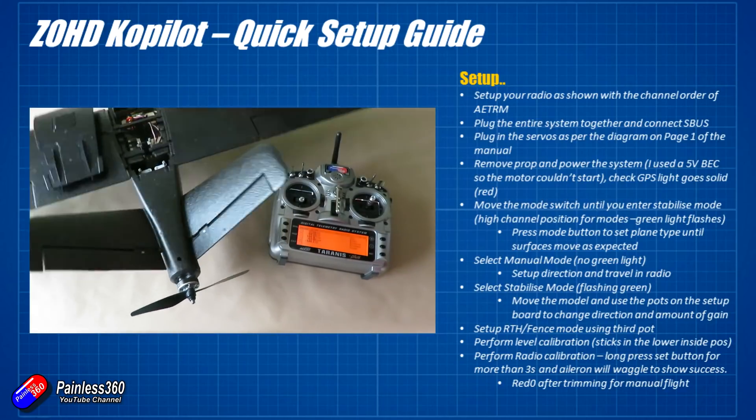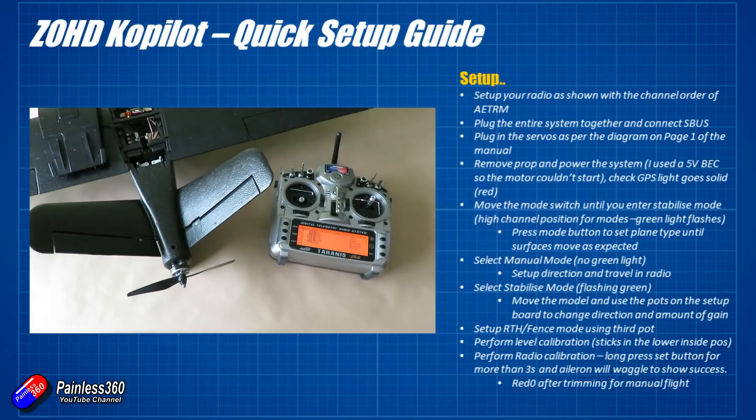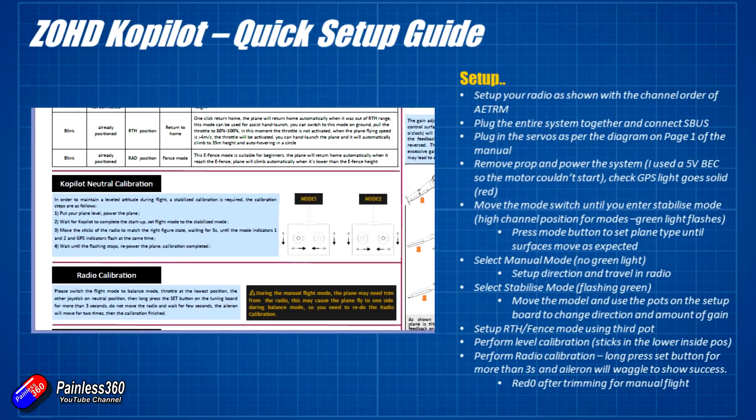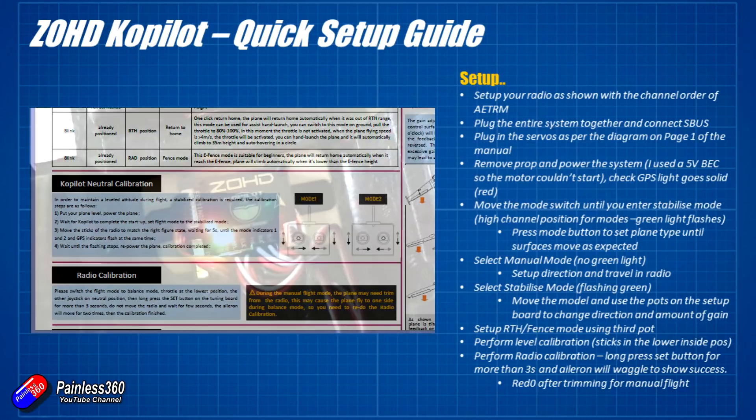The last couple of things to do: first, perform a level calibration. I'd recommend putting something under the nose to lift it slightly, as most models need a slightly nose-up attitude to maintain level flight at cruise throttle. Then, as shown in the manual, put both sticks to the low-middle position and hold until the level calibration is complete. The last step is a radio calibration. Because you may have moved trims in manual mode to get it perfect, long press the set button for more than three seconds. It will store the middle channel positions as neutral, and the aileron will wiggle a couple of times to confirm it's successful. This will need to be re-done after any flight where you trim the model in manual mode.